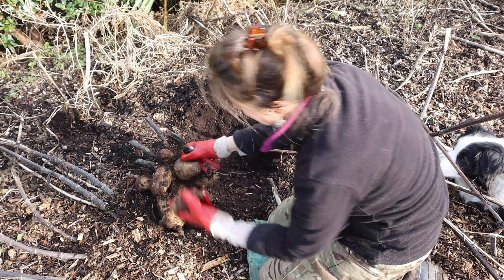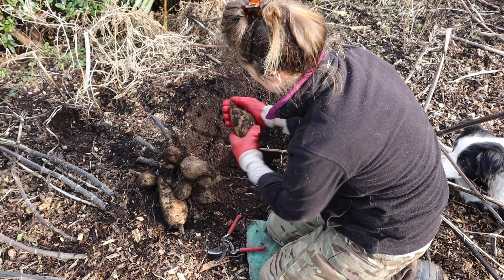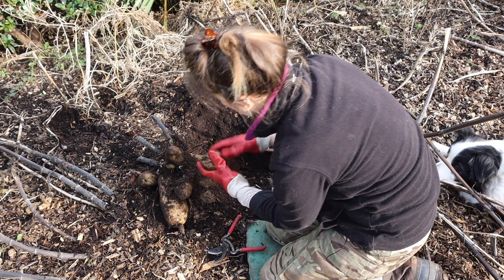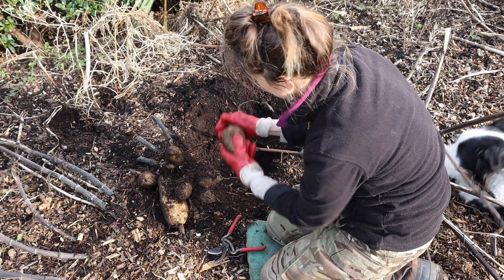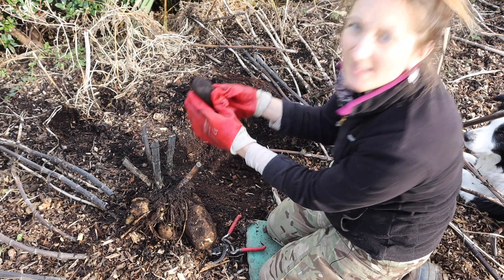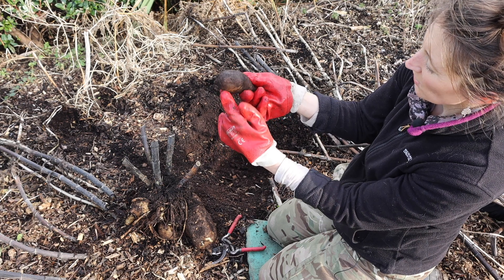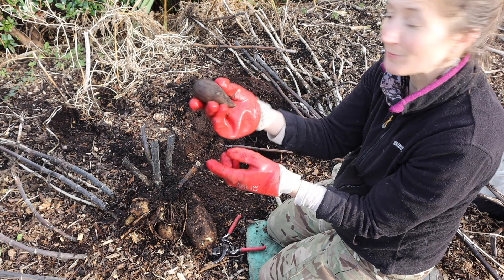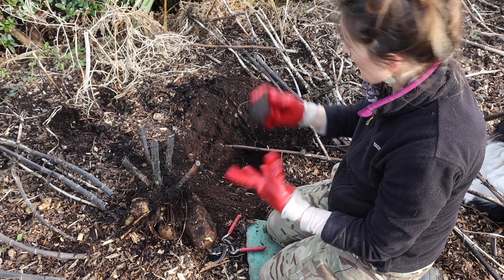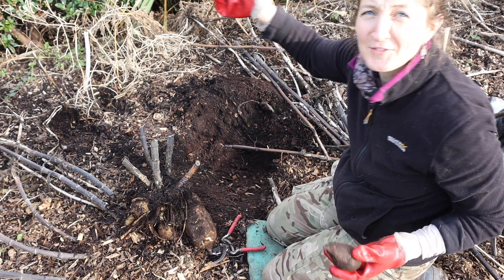Sometimes these tubers just come away from the stem really easily, but sometimes it's best to snip them with the secateurs at the neck so they don't get damaged. This tuber here was quite close to the surface and it's black on the side that was nearest the top, so I expect this tuber will actually be no good inside. But that's why it's really important to have them down deep and have a really good mulch.